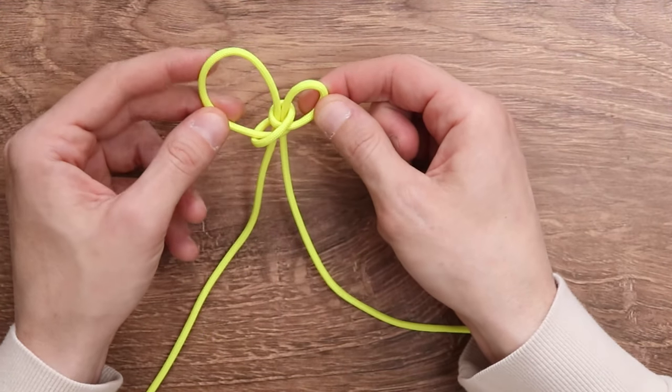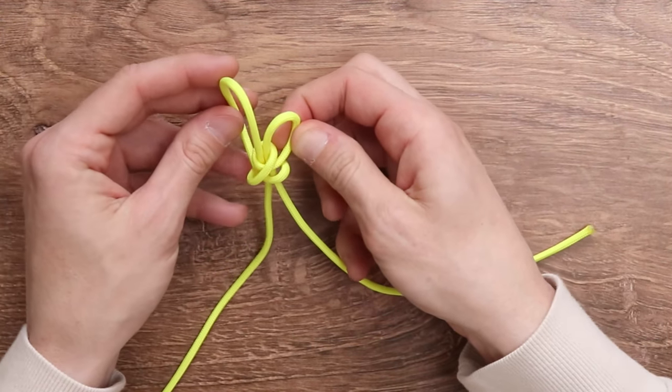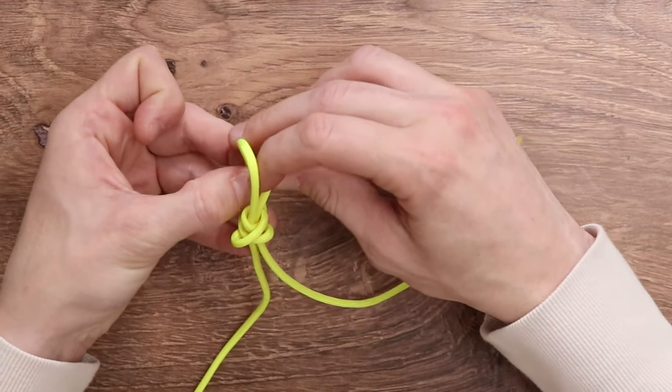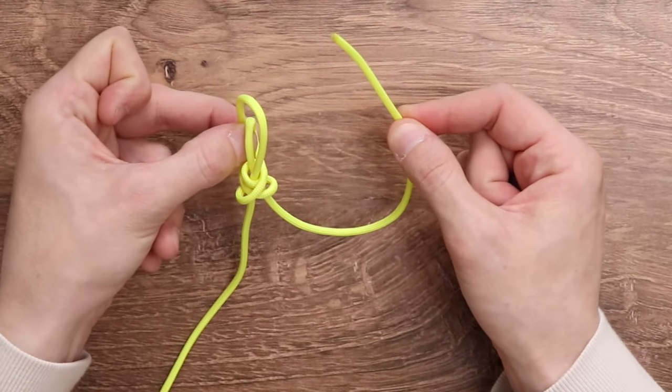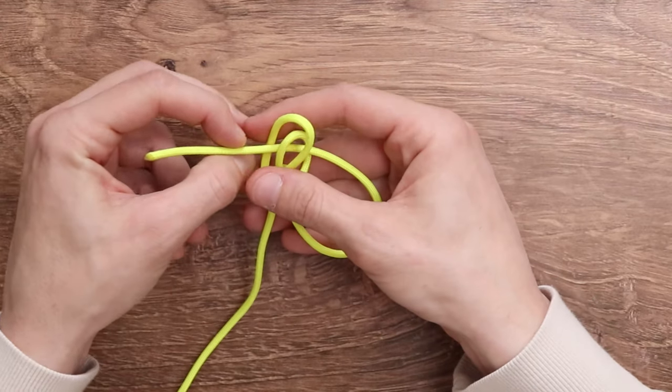Now at this stage we want to grab both of our loops by the right side and bring those together in the back so that they are sitting flush with each other. We're going to take our same working strand and bring it through both of those loops.